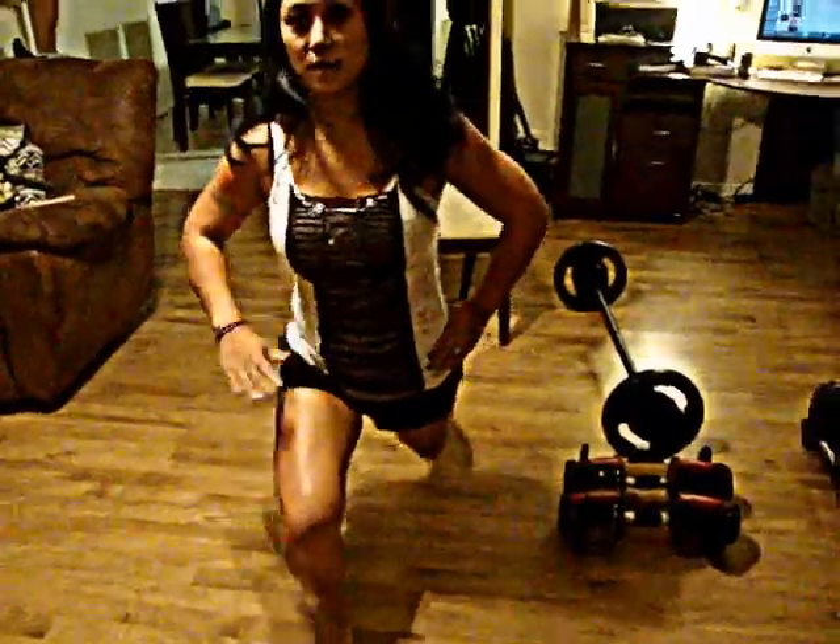The next one is lunges. There are different variations of lunges. The standard would be to stand like this, hands on your hips, and then go down like that. You're going to keep this leg at a 90-degree angle and this leg too, bringing it as close to the ground as you can. Then basically you would just alternate like that. Every day, the reps on the calf raises, squats, and lunges are going to increase.